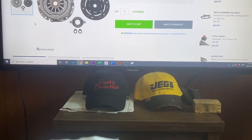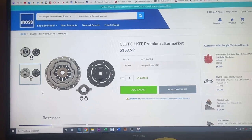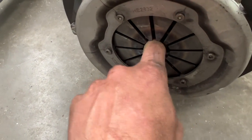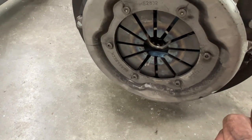Anyway, have you bought a Rusty Beauties hat yet? It's available in my online store. And look — inside here are the missing pieces.